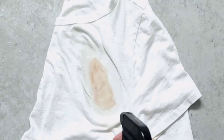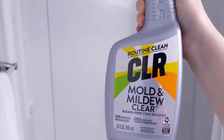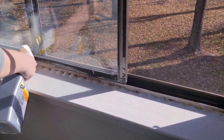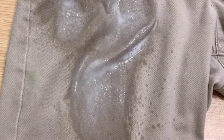A Mold and Mildew Stain Remover Spray can quickly remove tough stains of mildew from a wide variety of surfaces. CLR Mold and Mildew Stain Remover Spray is a powerful bleach-free foam spray which removes tough stains from many surfaces. It can remove tough stains from fabrics, tile, showers, hardwood floors, and more.